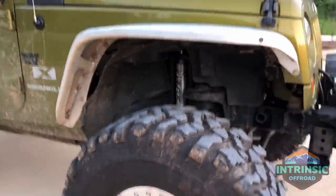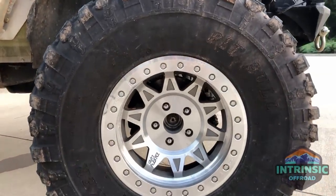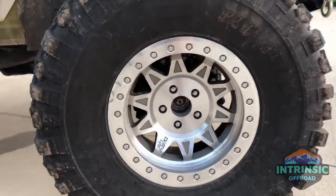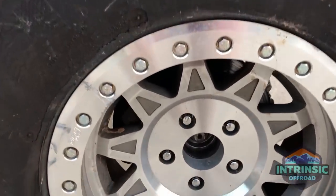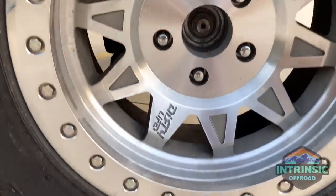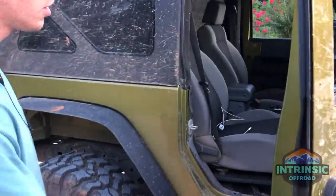For wheels and tires, I'm running Pitbull 37x12.50 Rockers radials and Dirty Life beadlocks in the polished finish. They're pretty sweet and have held up really well.